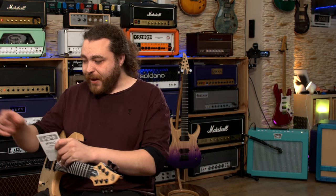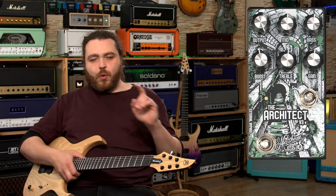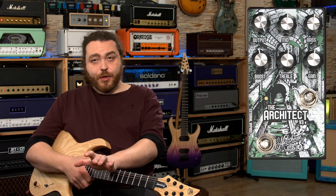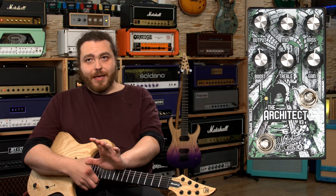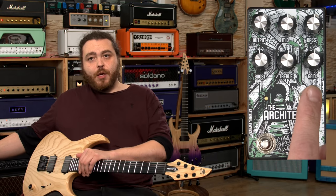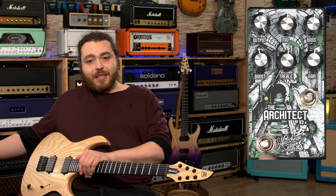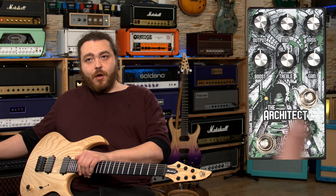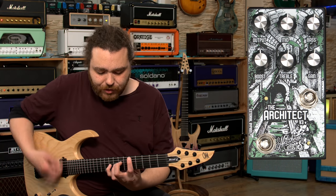The controls on the front of the pedal: in the top left we have the output knob — one thing I've noticed is that it needs to be set to full to be level with when it's turned off. We also have a mid knob and a bass knob, a boost knob, a treble knob, and a gain knob. We have two switches: the first is the bypass and we also have activation for the boost. They work independently as well as being stacked — you can use just the boost or turn on the other five controls.